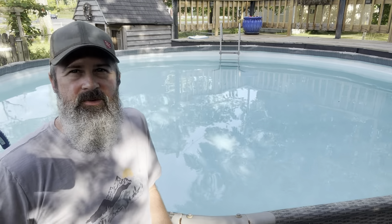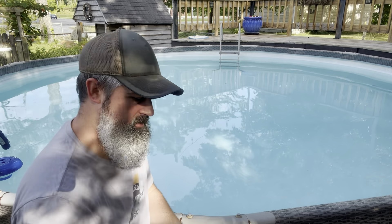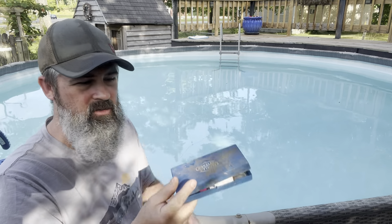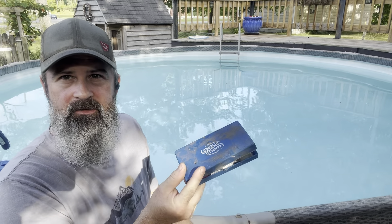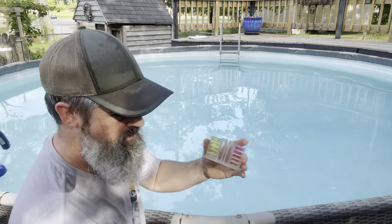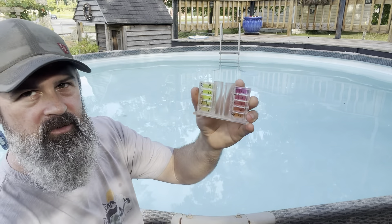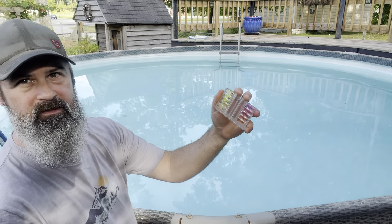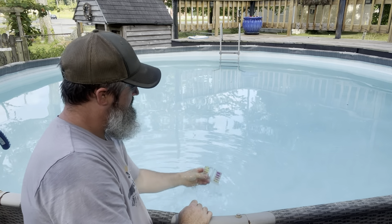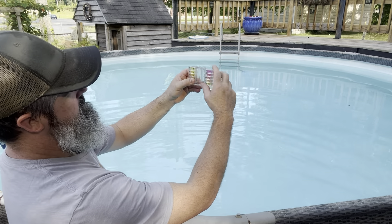Pool maintenance is not as hard as people think it is — well, I don't think so anyway. I've got this cheap Aqua Chem tester. It's a little dirty because I keep it out in the shop, but it does the job. You just take this, fill it up to the line with your water. You want to go about arm's length deep. I put my fingers like this, hold it down, drop it in, turn it up to the top, and flick it until it gets to the line.